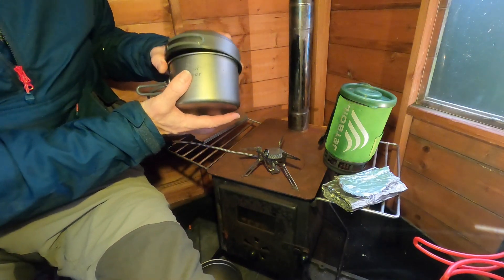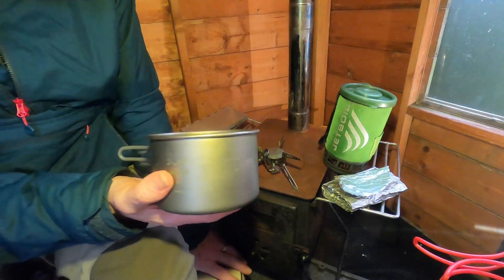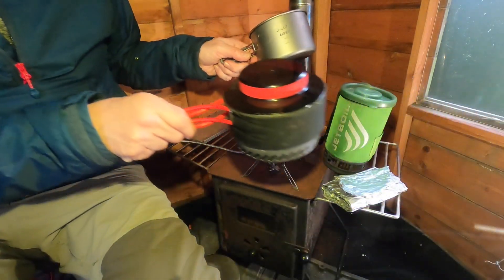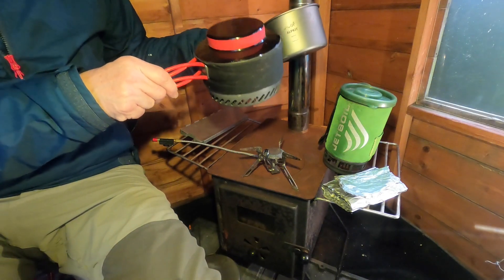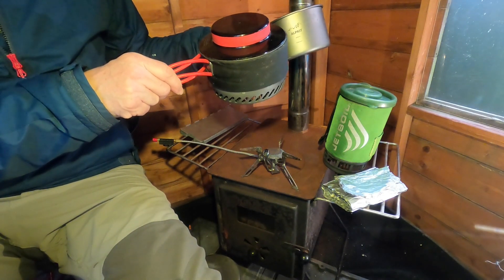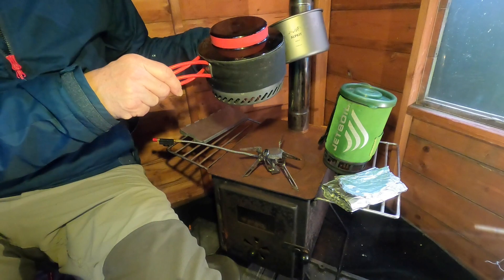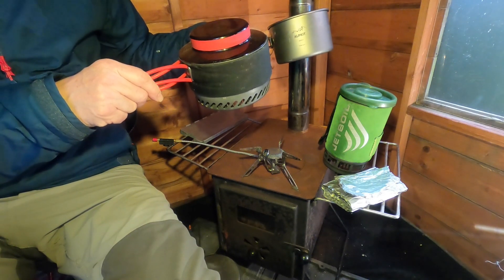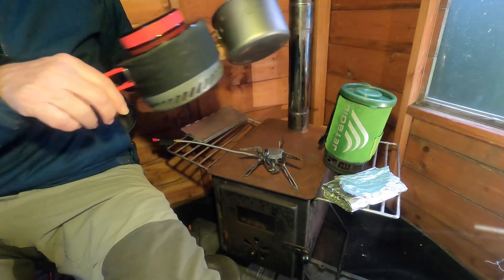For the weight comparison I'm just comparing the base weight of the pans only, which is 310 grams for the Primus and 108 grams for the Alp Kit. Quite a difference.